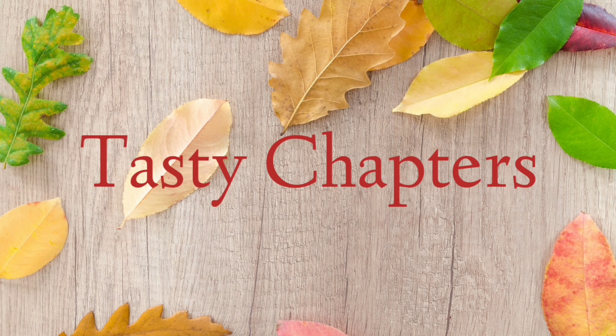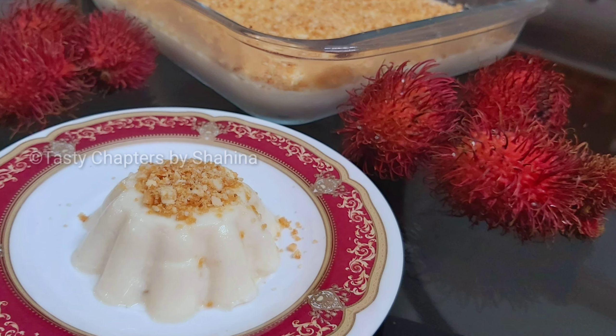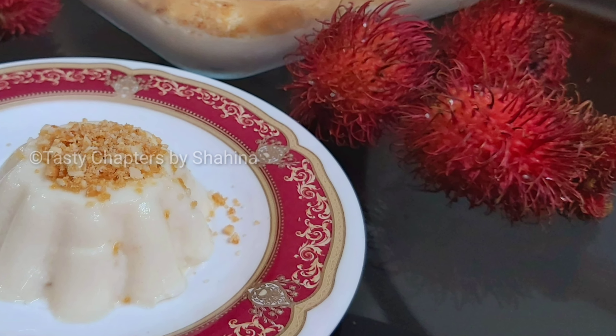Hello guys, Assalamualaikum, Namaskaram. In this video, I will show you how to make a pudding.